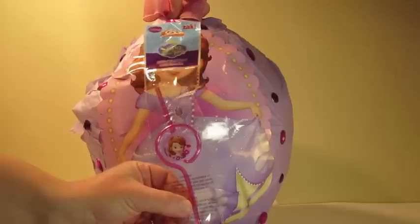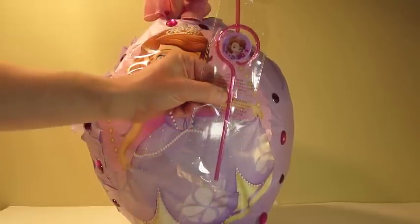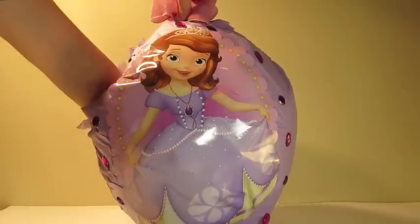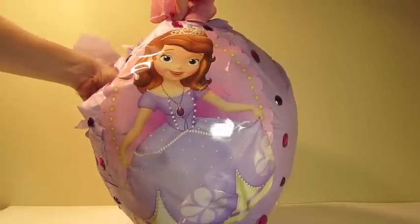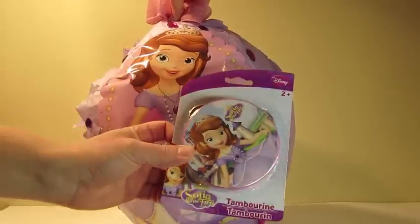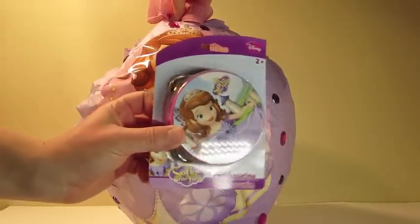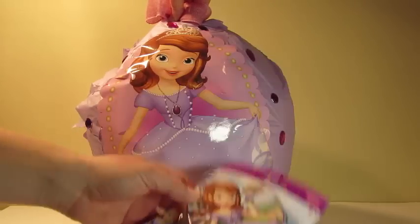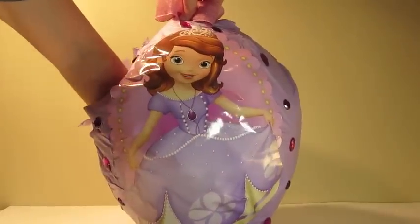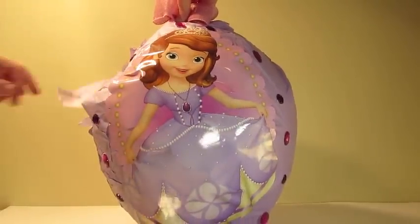Twisted tool straw. And a tambourine. That's all. Let's take a look at what we have.